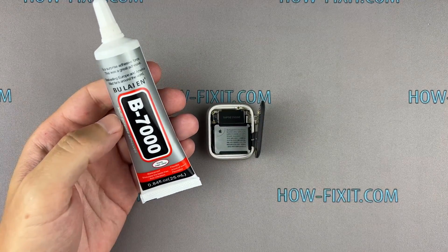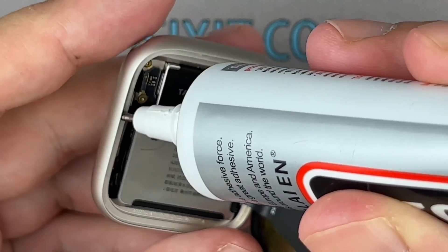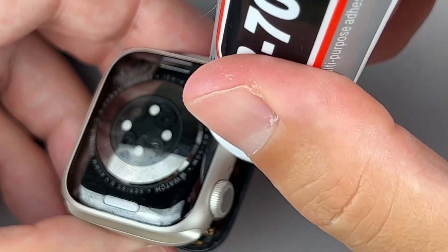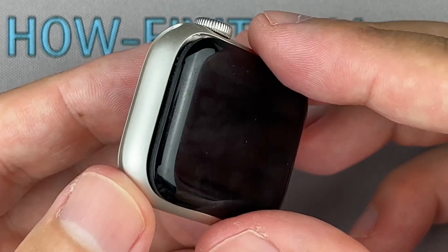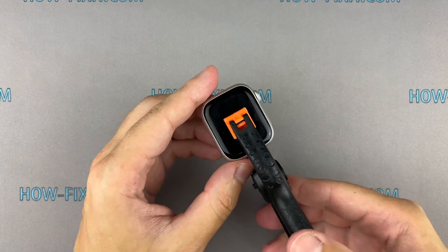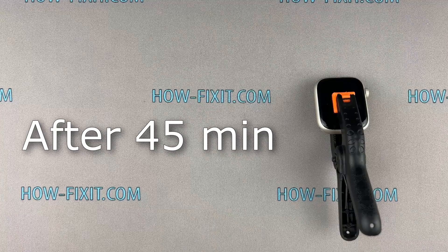Let's move on to gluing the display with the housing. This will restore protection from water and dust. You can use a special adhesive sticker for your Apple Watch or silicone glue. In my opinion, for protection against water and dust, glue is more effective. To fix the display and the main housing, you can use clips or rubber bands. The B7000 glue dries completely after 24 hours, but the minimum surface drying time is 6 minutes. I recommend waiting at least 45 minutes, after which you can remove excess glue.